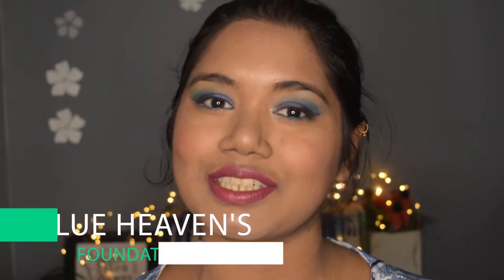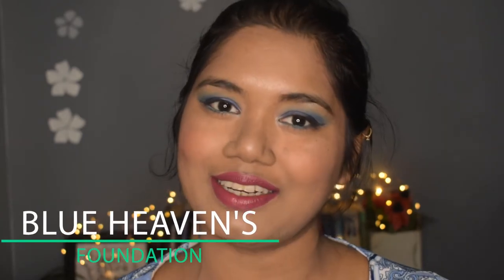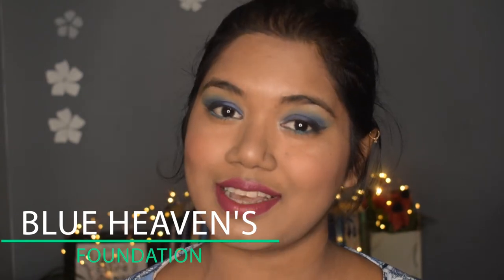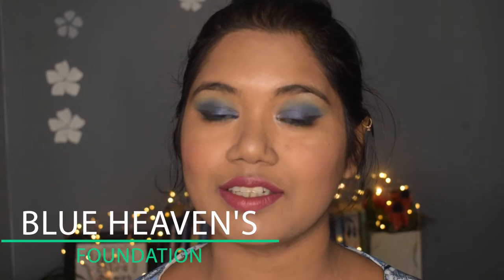...so here I am with a review video of a foundation that is from Blue Heaven. This is going to be an honest review on this foundation — whether you should buy it or not, whether it does what it claims to do. I am going to tell you all about that, so if you are interested to know more about Blue Heaven's foundation, please keep on watching.